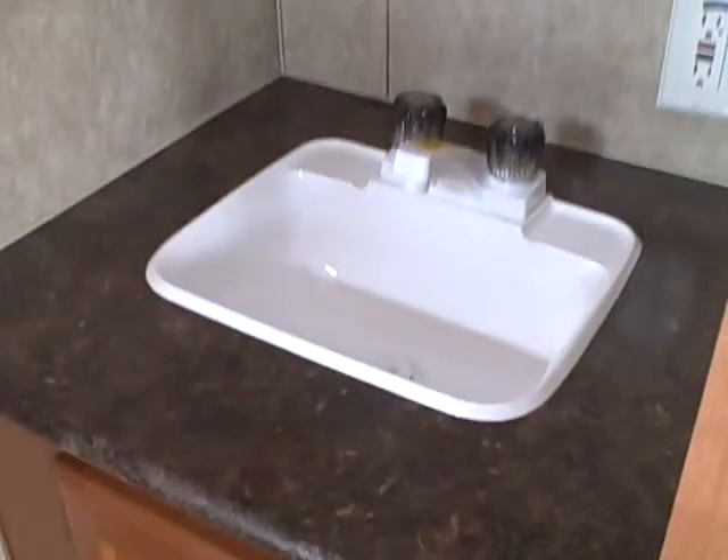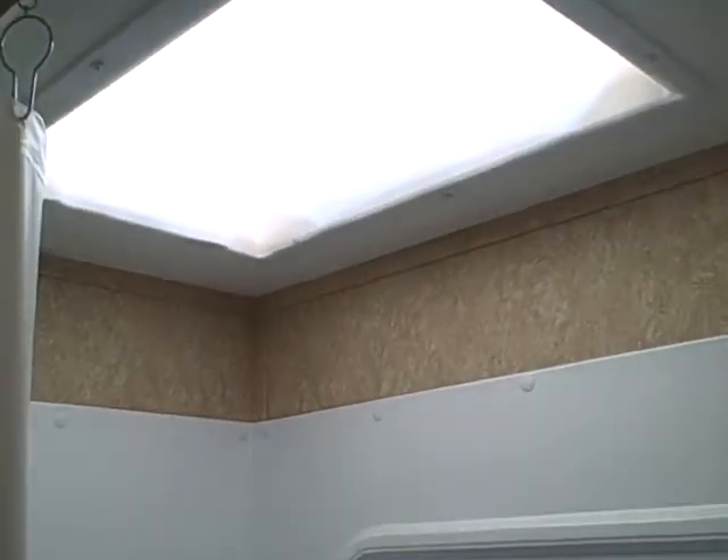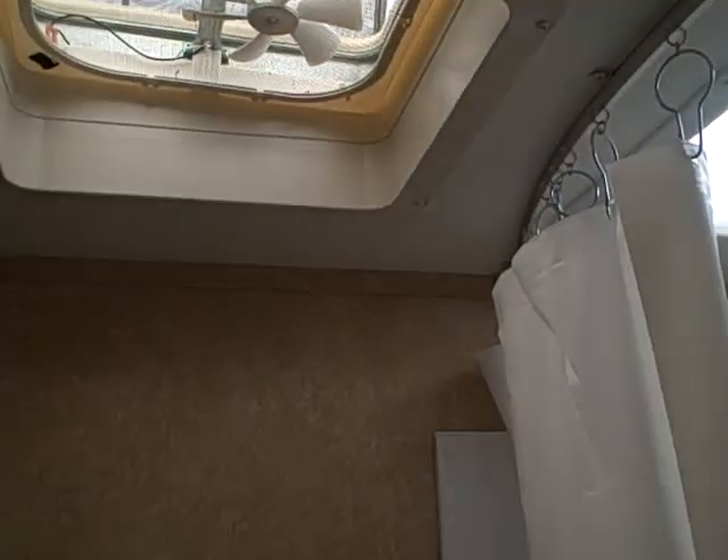We've got an outside-the-bathroom sink and vanity. Storage — big wardrobe closet with drawers for storage underneath. In the back, the bathroom has a toilet and shower stall with a skylight over the top and a power exhaust fan, so that can get the steam out of there when you use the shower.